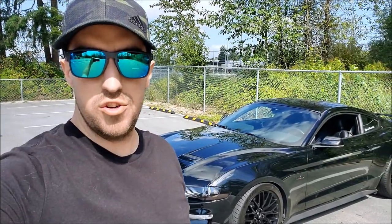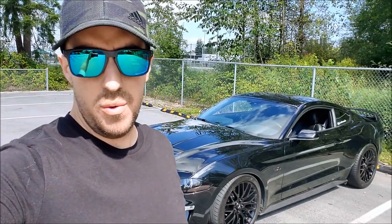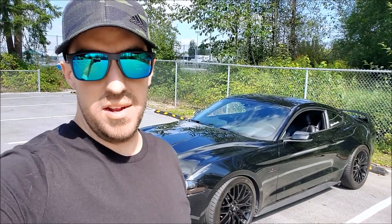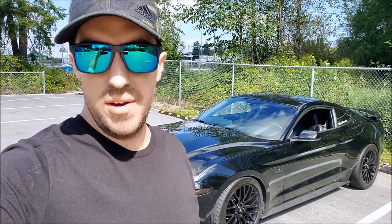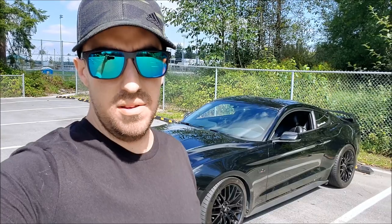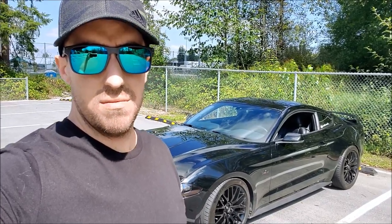Well guys, that'll do it for this video. Hopefully you enjoyed the install and the little road test we did. We did just order a couple more parts for the Steeda stop-the-hop kit in the back, so stay tuned for that — those installs will be coming up. Like always, if this helped you out at all or you liked the video and don't want to miss the rest, thumbs up and subscribe. We'll catch you guys in the next video. Thanks for watching.